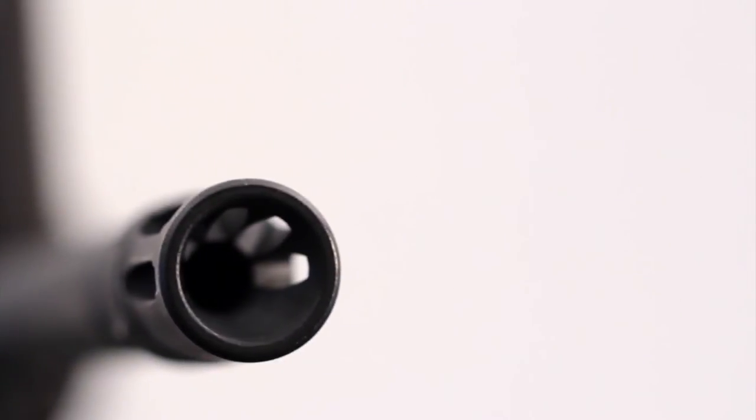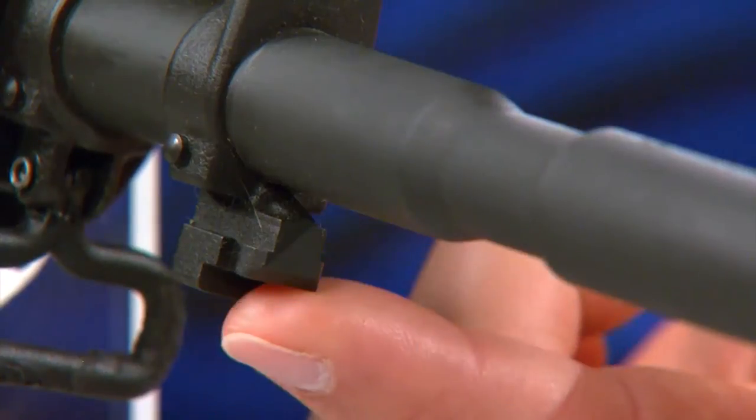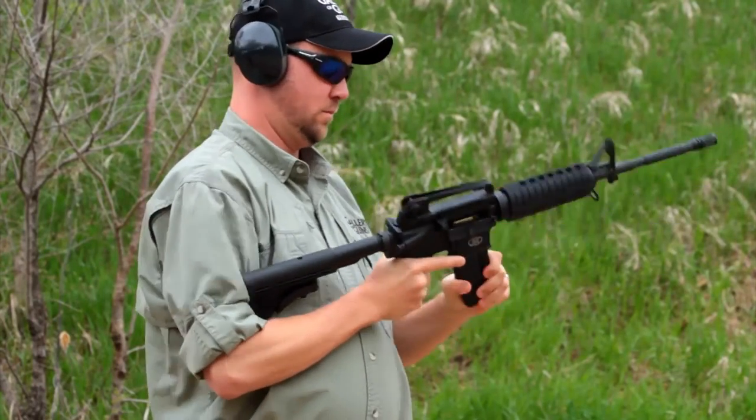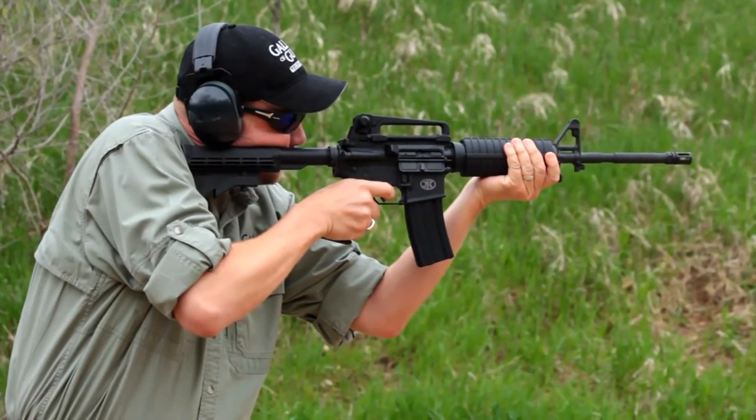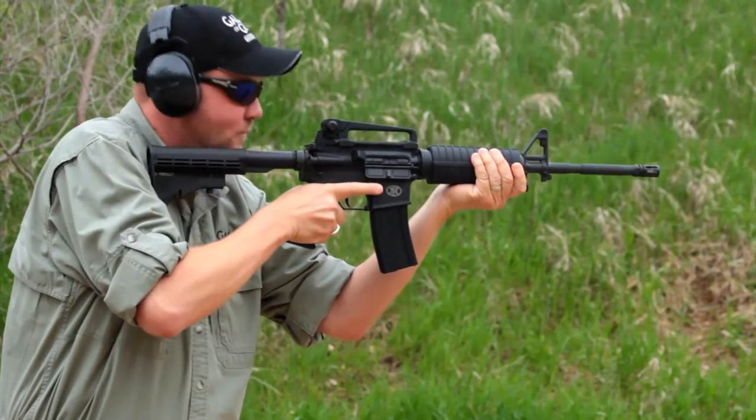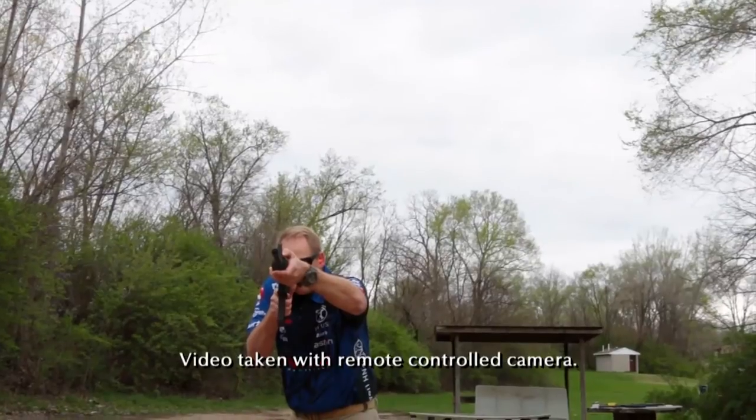It has a chrome lined bore — a button rifled chrome lined bore which makes it super easy to clean, long lasting, and corrosion resistant. It also has an A2 style compensator fitted with half by 28 threads, the standard thread pattern, so you can put on any flash hider, compensator, or even a sound suppressor if they're legal in your state. This barrel also has a bayonet lug, and this step-down cut is the M4 cut for attaching an M203 grenade launcher. One of the best features is the collapsible stock.